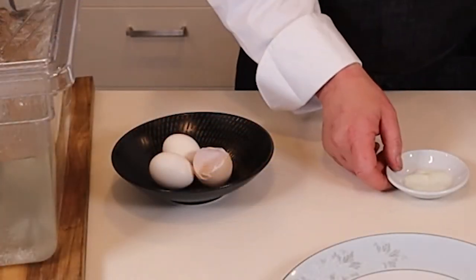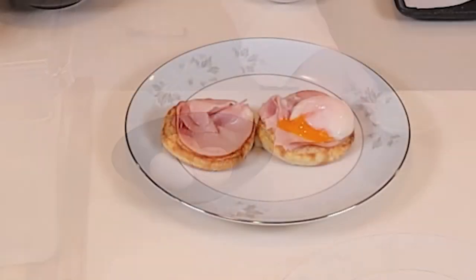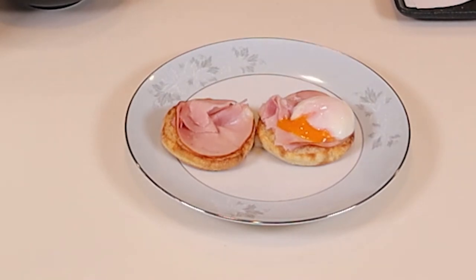When plating this, we would normally remove the soft white. The yolk has a custard consistency to it and a soft white.